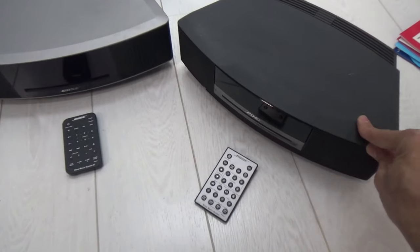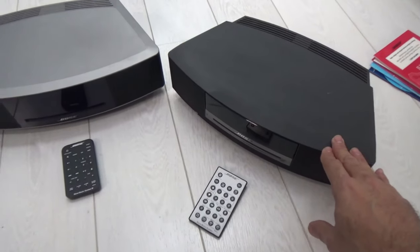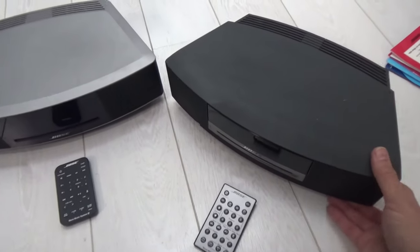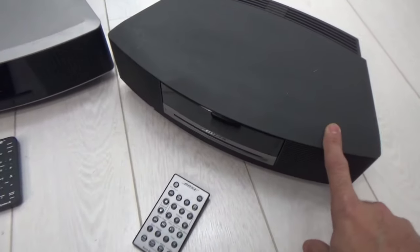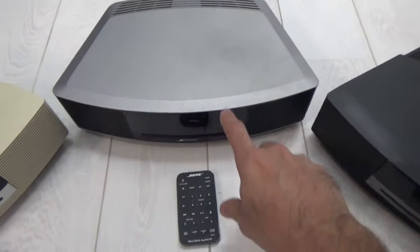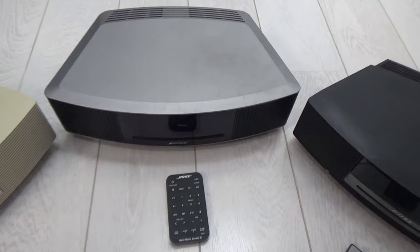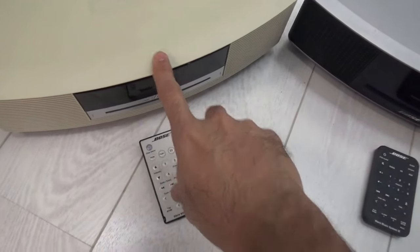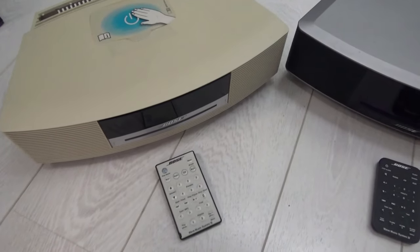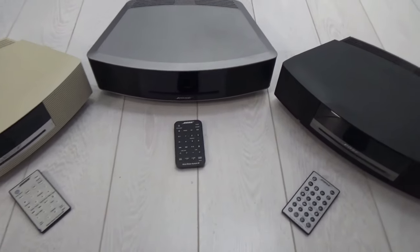What we have here is the Bose Wave Music System 2, which was the second version. The first one was a top loader with buttons on top, but that went out of date quite a while ago. The main one circulating now, which you can purchase on eBay, is the Wave Music System 2. In the middle I have the latest one, the Wave Music System 4, and on the left we have the Wave Music System 3.